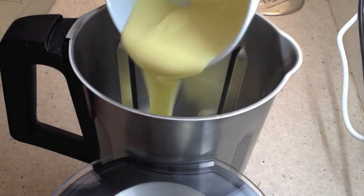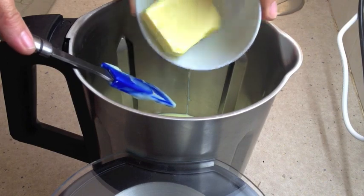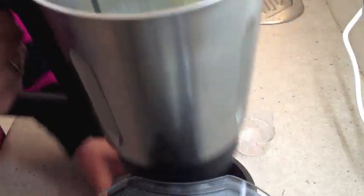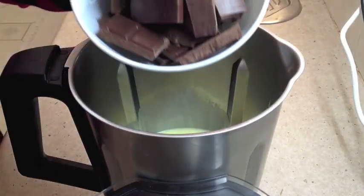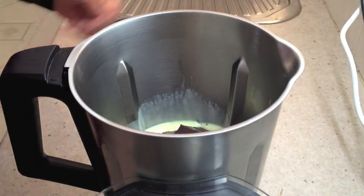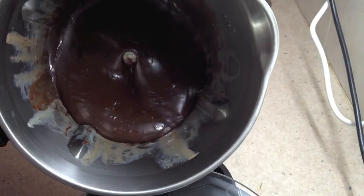To the ThermoChef bowl you add 340 grams of condensed milk and 50 grams of butter. Set the temperature to 90 degrees on speed 2, then you add your chocolate at 100 degrees on speed 2 for 2 minutes, and this is what you should end up with.